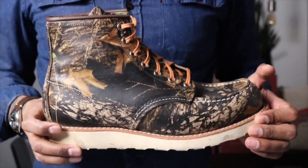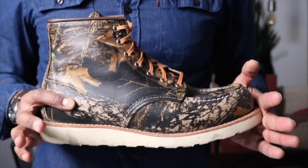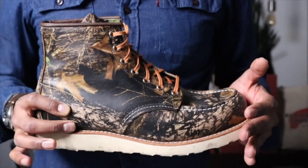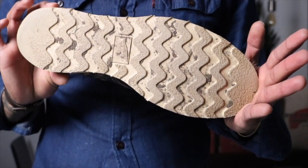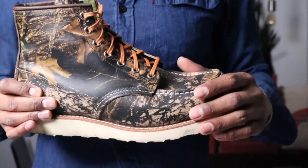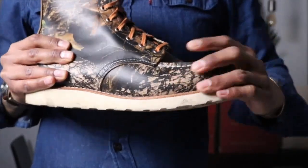This is the Red Wing 8884 camouflage mock toe, and this leather is called the Mossy Oak. I got this boot about a week and a half ago and I wore it five days straight to break it in. The usual happened — my pinky toe got murdered on both sides. It's close to being broken in. You can see in the bottom I got some mud and dirt in there because I took them to the park this morning to walk the dog. I immediately changed the laces to orange. When you feel this Mossy Oak leather, it feels like plastic — it doesn't really feel like leather initially.